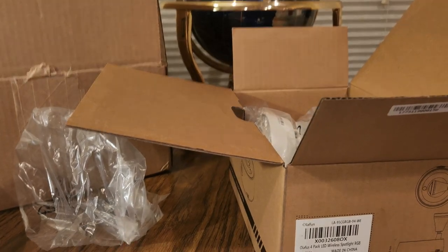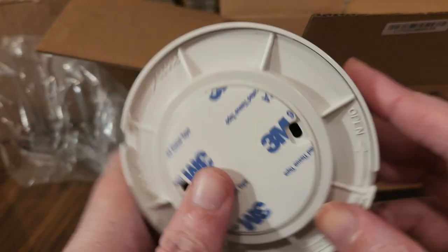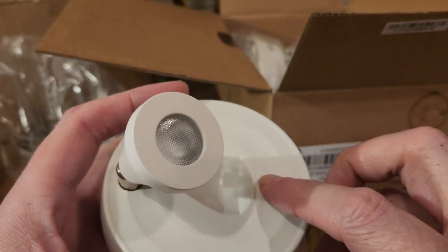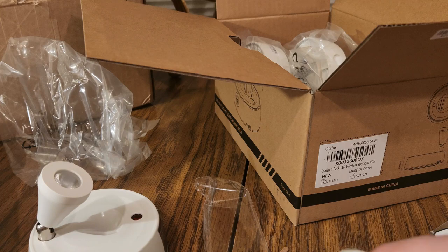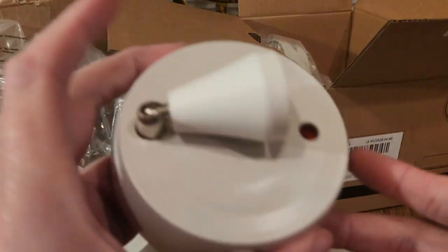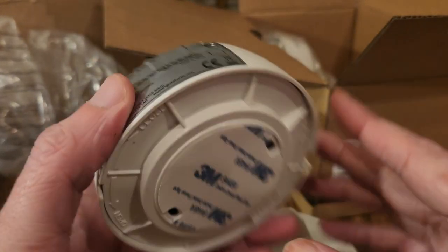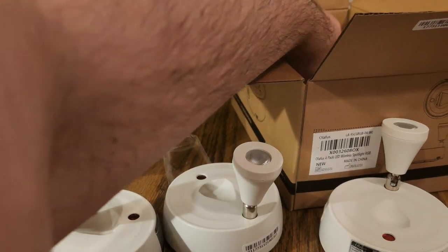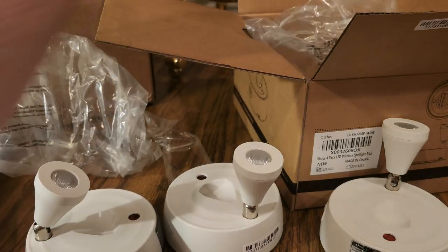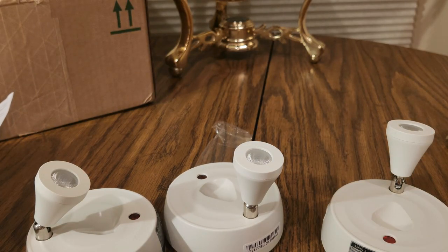Let's see if we can adjust the phone a little bit. There we go. Battery. Okay, so you get it too. Three - there's a four pack. Put these back into the garbage. There we go, close that up, let's make some room.